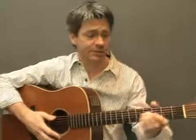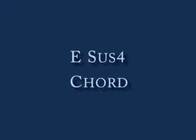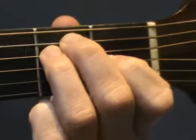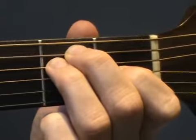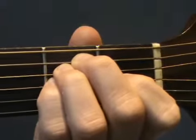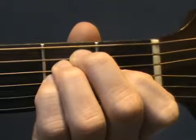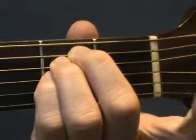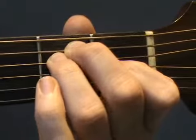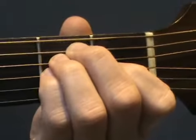And lastly, E Sus4. Start from an open E Major chord, then add your fourth finger onto the second fret on the third string and play all six strings. You can leave your first finger on or take it off, whichever you prefer. Practice: E, and then E Sus4 — your little finger goes on.